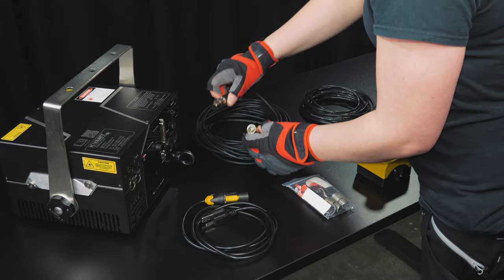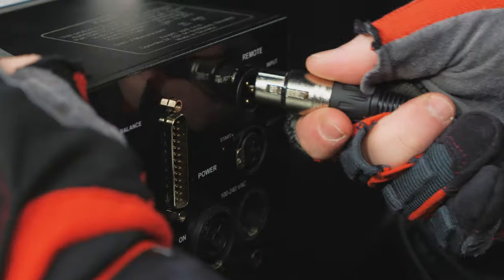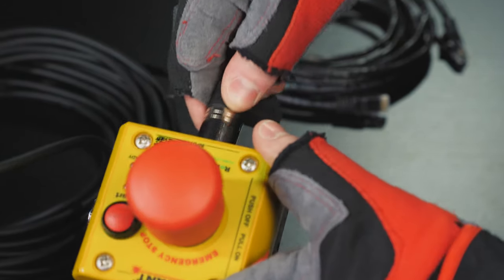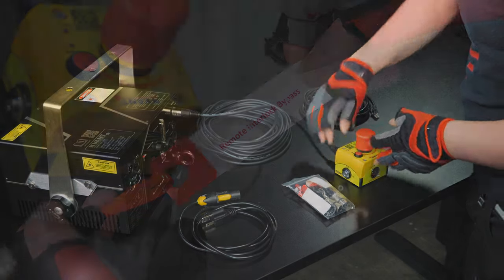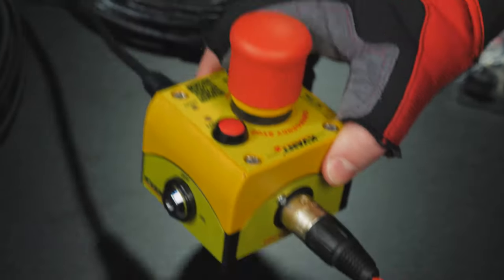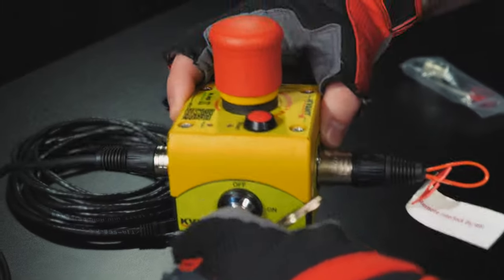We're going to start by using the 3-pin XLR cable to connect from the e-stop remote to the laser projector, connecting one end to the laser and the other into the remote. Next, grab the user interlock from the plastic bag and plug it into the e-stop remote, then grab the keys and plug one set into the e-stop and the other into the laser projector.